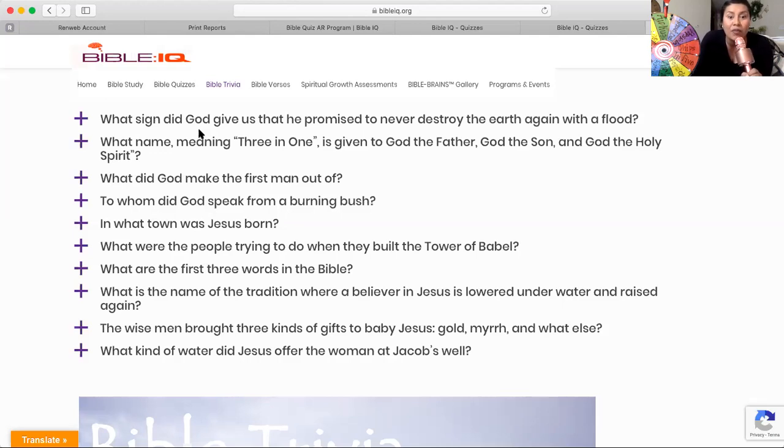The wise men brought three kinds of gifts to baby Jesus. Number one was gold, number two was myrrh, and number three was an oil. It is the king of all oils — if your parents know essential oils, they would know what oil this is. Go ahead and write it down. A couple more seconds to write down the name of the third gift that the wise men brought to sweet baby Jesus.